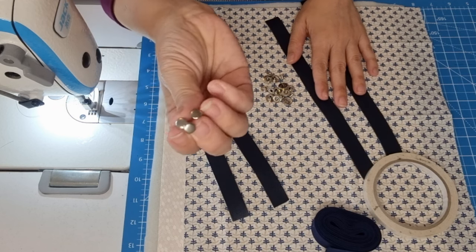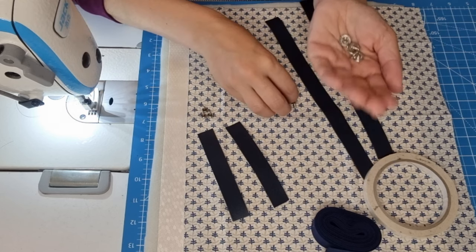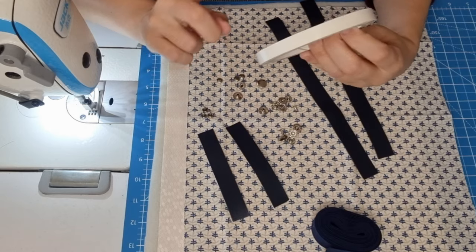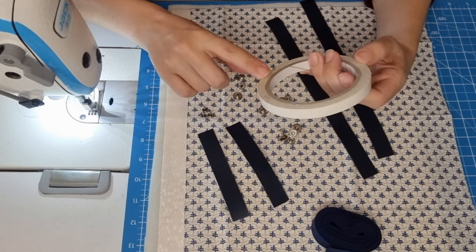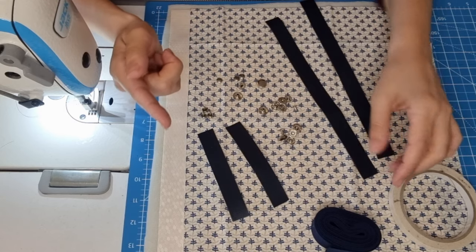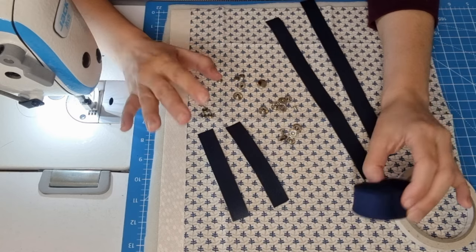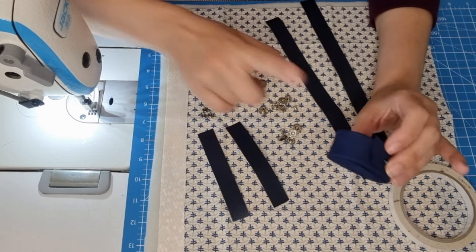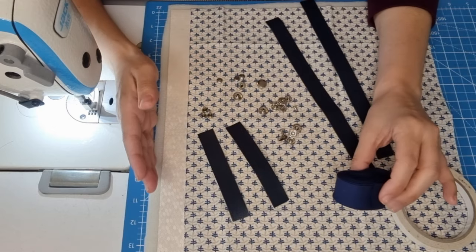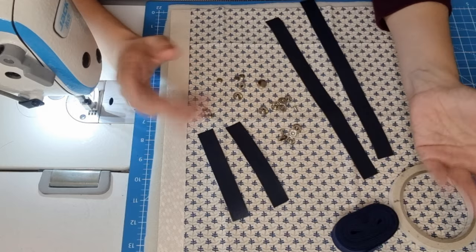Three rivets and four pairs of metal snaps, also double tape to help. For non-beginners we are going to need some bias tape. If you are a beginner and you don't want to use the bias tape, you don't need it. I will tell how to make with bias tape and without bias tape, so it's all, let's get started.